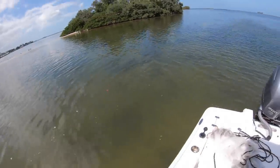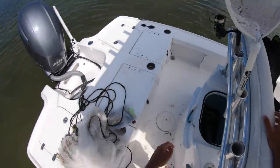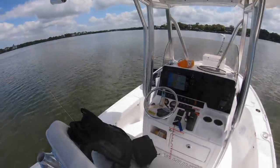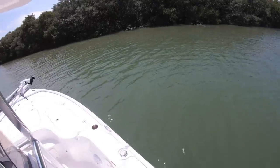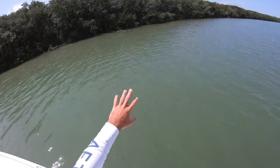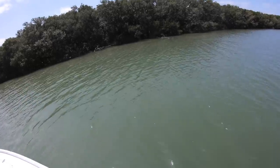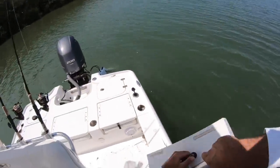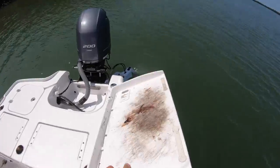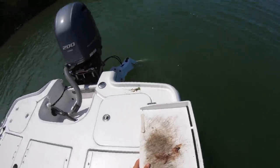We got mullet — I can use them for cut bait for some redfish, maybe. We've got options now. This area is looking really good. I see a lot of mullet activity and there are some little cut areas underneath the mangroves where we can pitch some cut bait. I've only fished this spot once and it really looks good, so I'm hoping today's the day I catch something here.